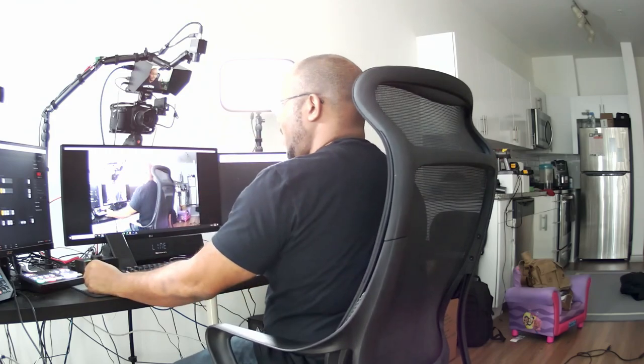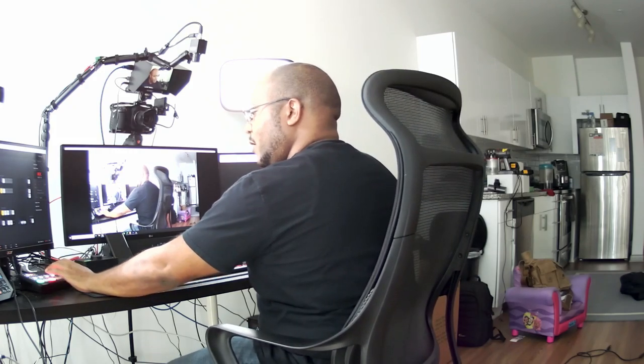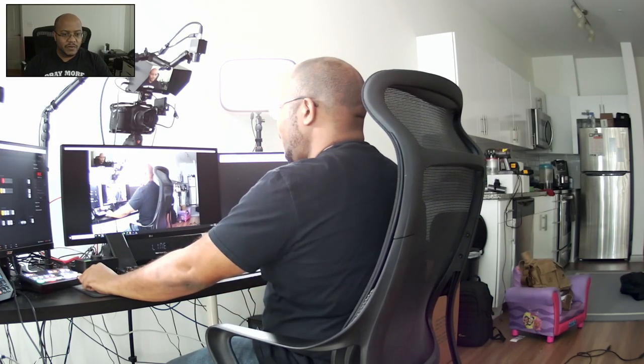So we've got the camera connected. Looking at it right now coming from the ATEM, there's the shot — a very nice shot coming in over HDMI directly. Really straightforward.